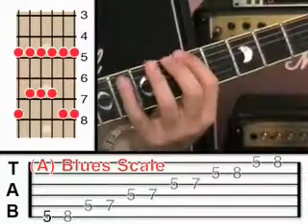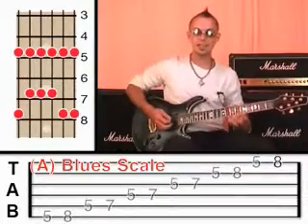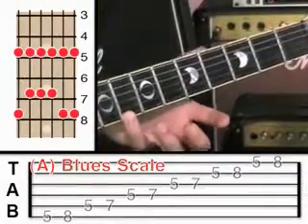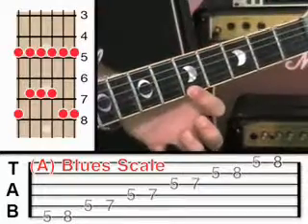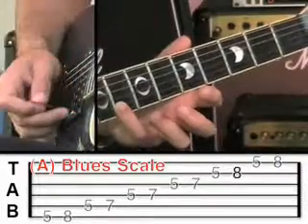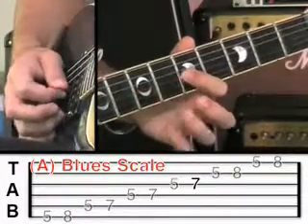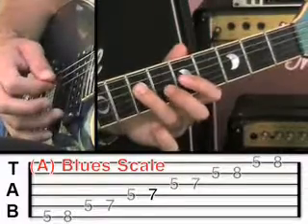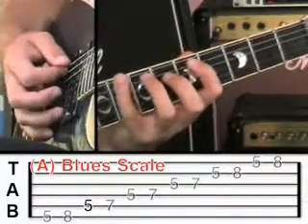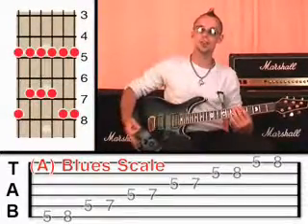I'll just play that at full speed. Now once you've done that and memorized it, what I want you to do is to play it backwards — start on the first string at fret 8, and then step off to fret 5 on the first string, and descend all the way back down. Second string at fret 8, off to fret 5, third string at 7 then 5, fifth string at 7, fourth string at 5, fifth string at 7 then 5, sixth string at 8 and then 5. So you should be able to go all the way through the blues scale and all the way back again.